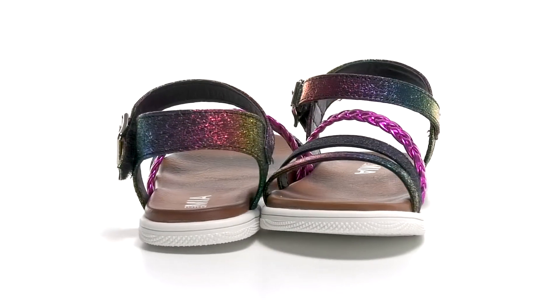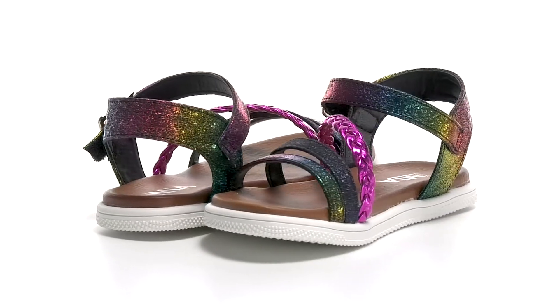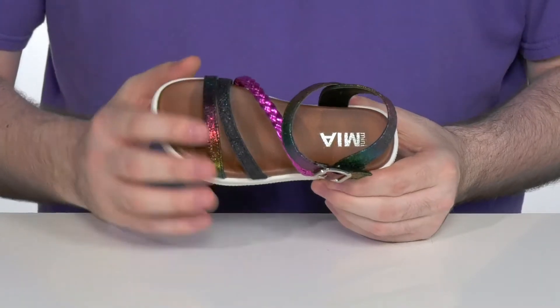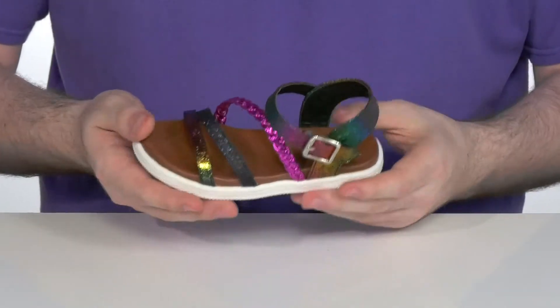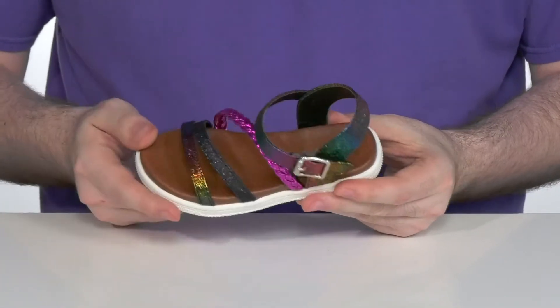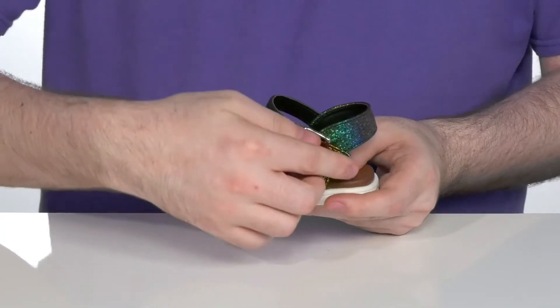Update their style this summer with this great sandal from Mini Mia. This silhouette is made with a textile upper. It's got a fun glittery and shiny look with a corded band across the forefoot.